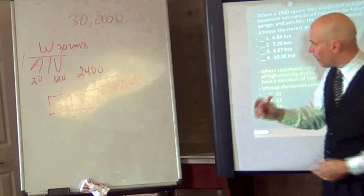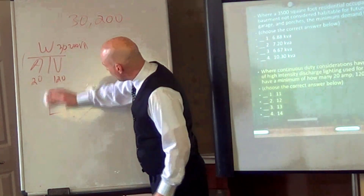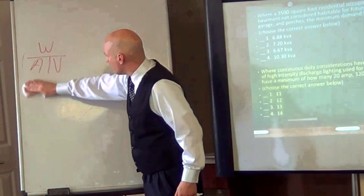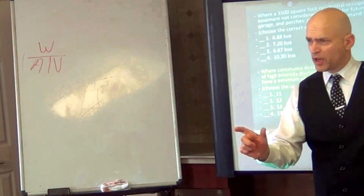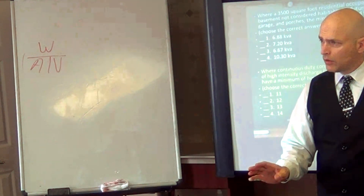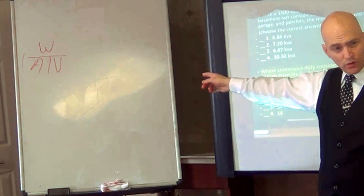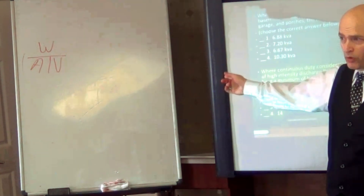Minimums round up, maximums round down. Now, let's clear up the continuous duty concept one more time. How many of you put a maximum of 80% on a breaker all the time? Like on a 20-amp breaker, the most you put on is 16 amps — is that all the time, every case? That's a common practice. In this case, would I have to take 80% of that 2,400 and divide it into 30,200? Or could I just use 2,400 as I did?